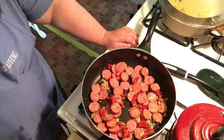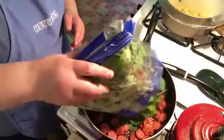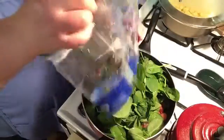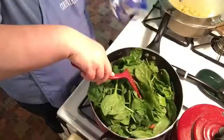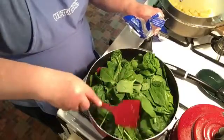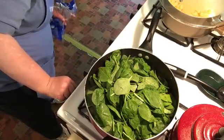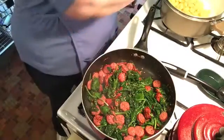Our sausage is nice and browned so we're going to put our spinach in. I'm going to turn the heat down just a little bit, and I'm going to get this wilted and then I'll bring it back. The spinach is all nicely wilted and I'm going to put the gnocchi in next to warm it up, and then it'll be time to eat.